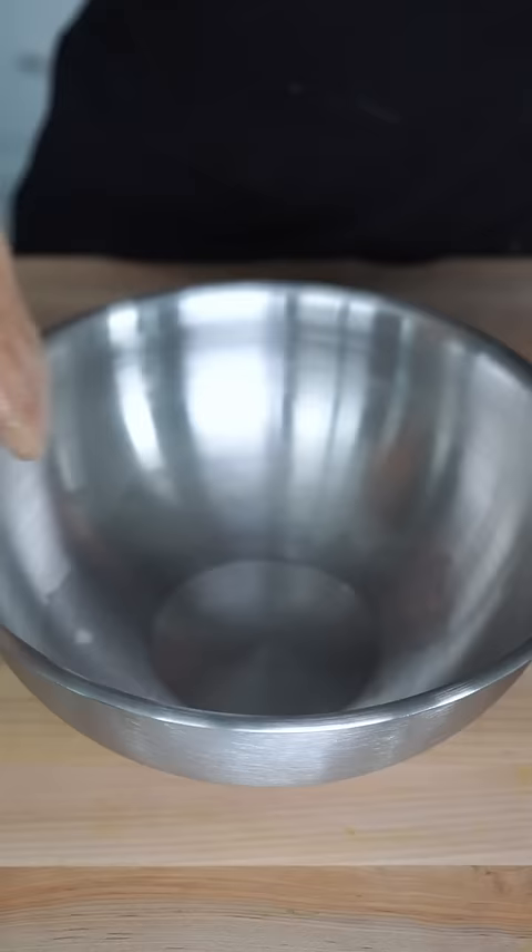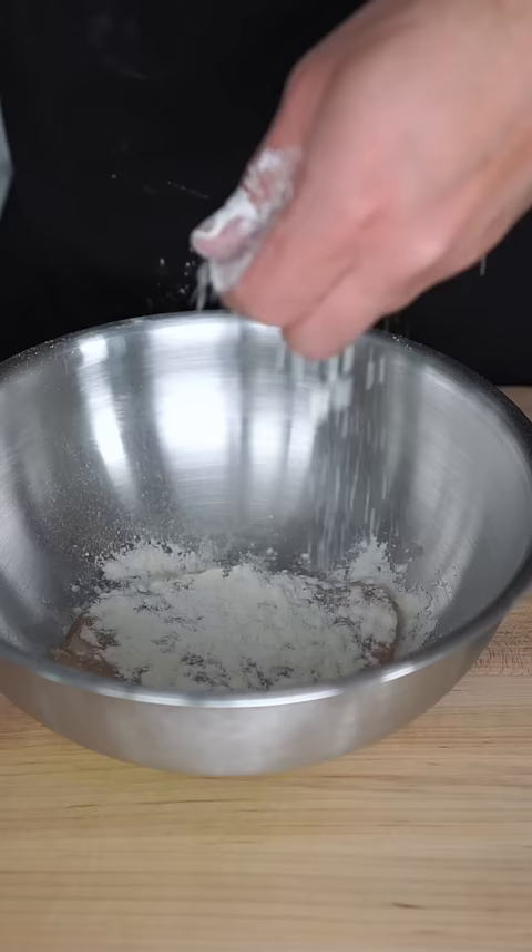Here's how you make a garlic lemon pepper chicken sandwich. Start off with an evenly thin portioned out chicken breast. Hit it with some garlic lemon pepper seasoning, then cover it with flour and let it sit for about 15 minutes.